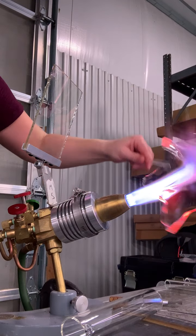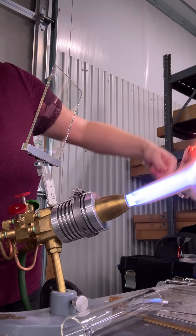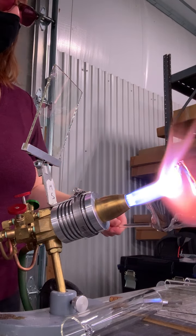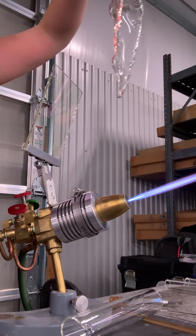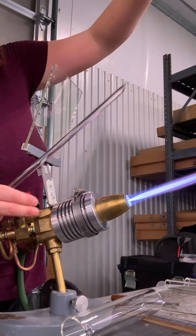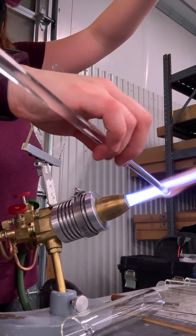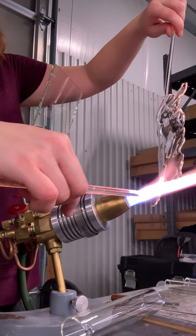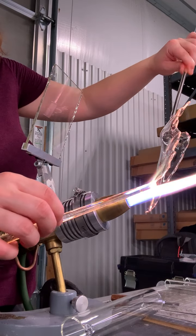I'm just working one bit at a time and kind of finding the sections where it ripples in, and mostly it's gravity. I'm going to give it a little encouragement. I'm going to flip axis here — or flip handle side. I often wear my welding jacket when I do these real big pieces because it gets a pretty intense amount of radiant heat.